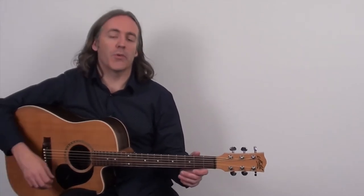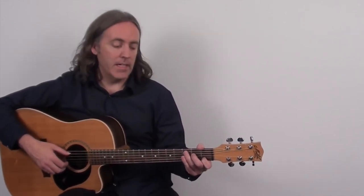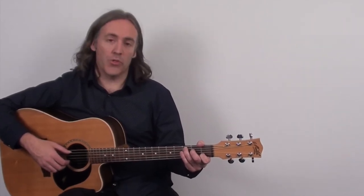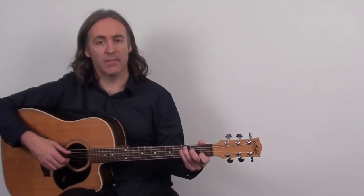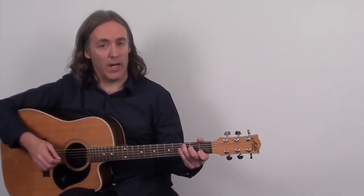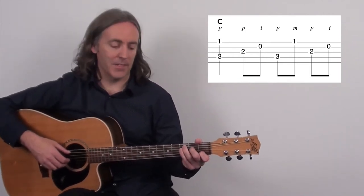Let me walk you through some variations, starting with pinching. What we're going to do — I'll grab the C chord here — instead of just playing the root note or a single note on the first beat, I'm going to play that and also pluck the octave on the second string. We're basically pinching between the thumb and the finger plucking the higher string, just on beat one, then continuing with the pattern. I'll use a 5-4-5-4 bass pattern for this and it will sound like this.